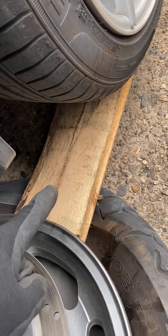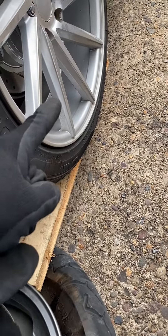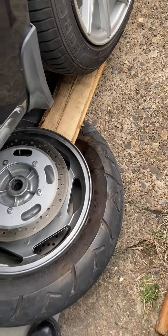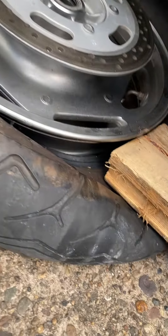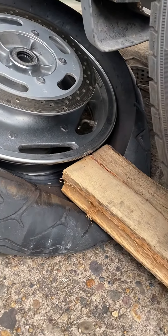How to remove it off the rim? You use your own personal vehicle, two 2x4s, and you reverse it right on the rubber — not on the rim, on the rubber. And it'll just squash it and pop it right off the rim.